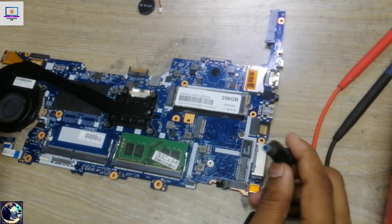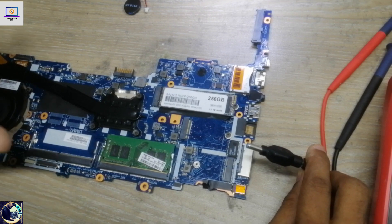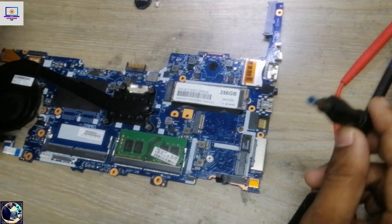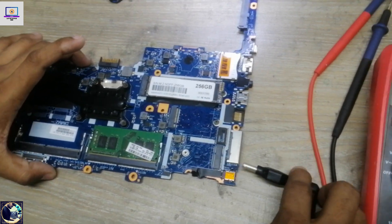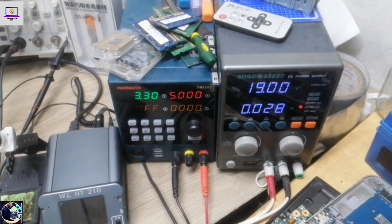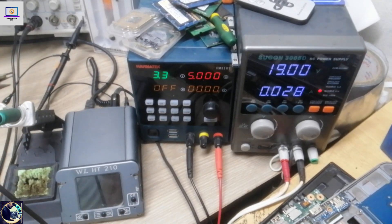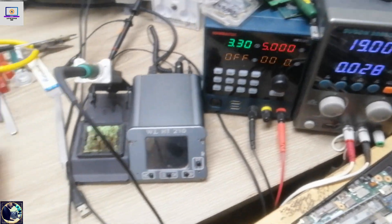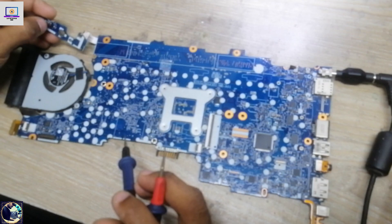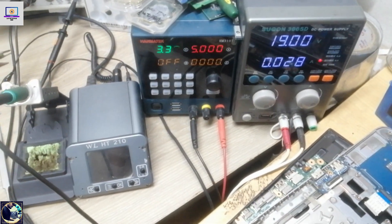Now I will connect the power supply to this motherboard. If there is no problem, this motherboard will turn on. As you can see, my power supply is drawing 0.28 amps but it's not turning on. If I press the power button here, there is no response.